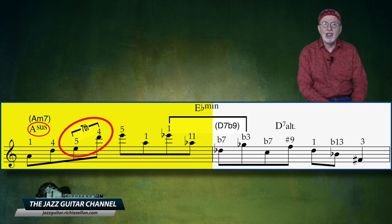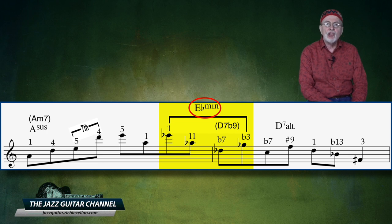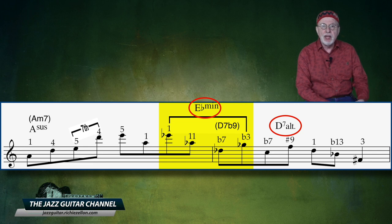There is also lots of superimposition of outside harmony here. If you look at the last 2 notes of measure 1 and the first 2 notes of measure 2, you'll see that he is thinking over the tritone of A minor — but he's not thinking over a dominant, but instead another minor chord, in this case E flat minor. It is convenient because it resolves by half-step down to the actual D7 altered, which he actually plays over for beats 2, 3, and 4 of the 2nd measure.